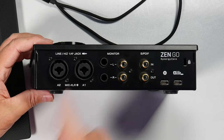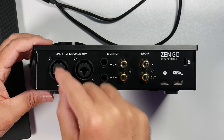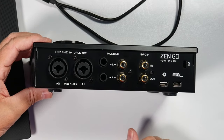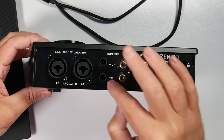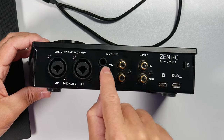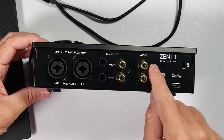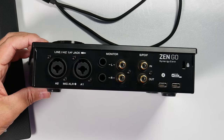On the back of the Zen Go, we have our discrete preamps — microphone preamps that do have phantom power, and they are also line in as well as instrument inputs. You can switch that on the front of the audio interface or with the software. Over here we have our balanced quarter inch monitor outputs for left and right, our RCA outputs for left and right, which are the main outs linked together. We also have our SPDIF input and output, giving us four inputs total.